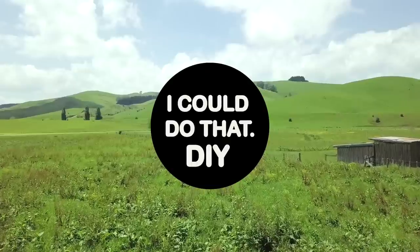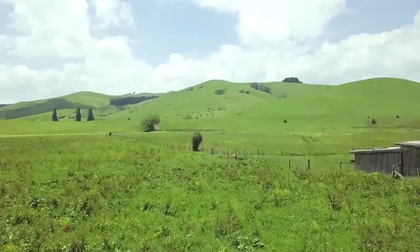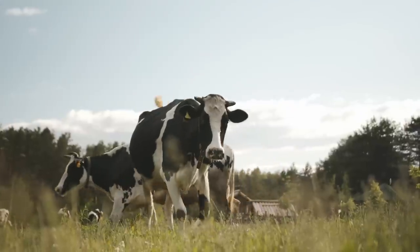This project is going to be super fun because it's my first ever pair. Today's dolls are actually going to be twins — more specifically, fraternal cow twins.